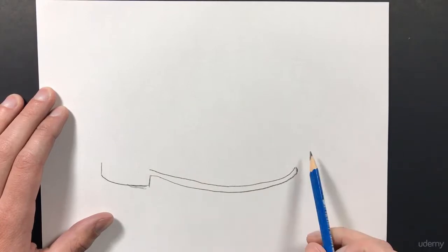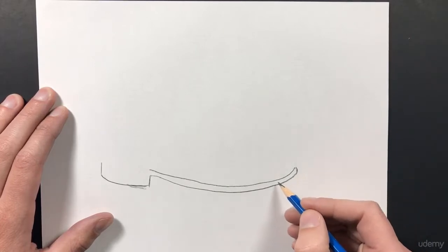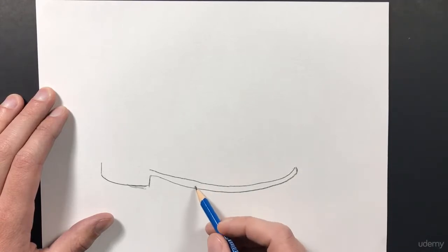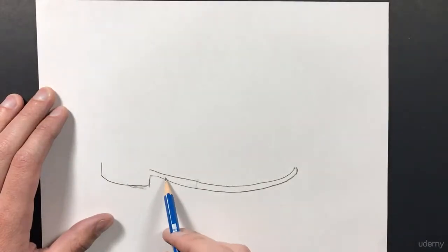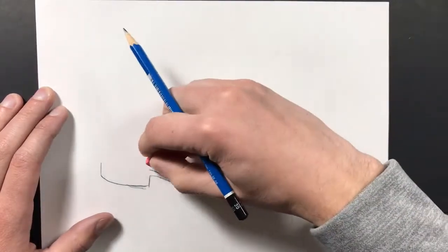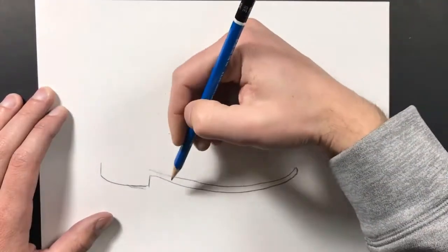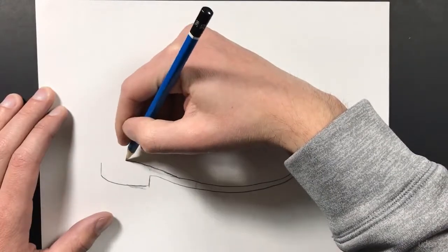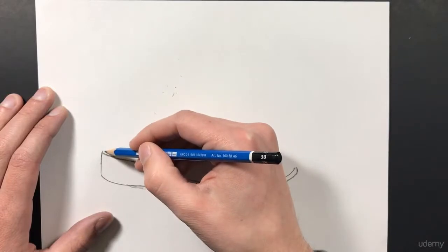I want to make sure that I get this shape correct, so I'm spending a lot of time looking at my boot. As I draw this line I want to make sure that I'm looking at my drawing so that I create the correct thickness of the sole of my boot, otherwise it's going to look off. I started to look away and that's why it's off, so I'm going to take my eraser and erase that and redraw it — like so. Then I can finish the sole of my boot.